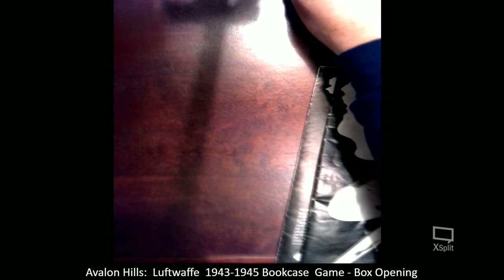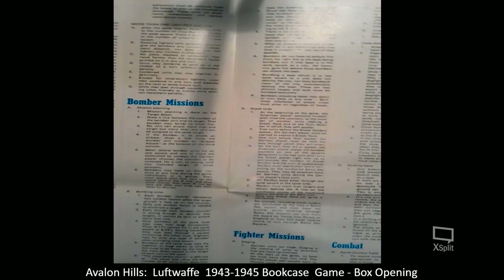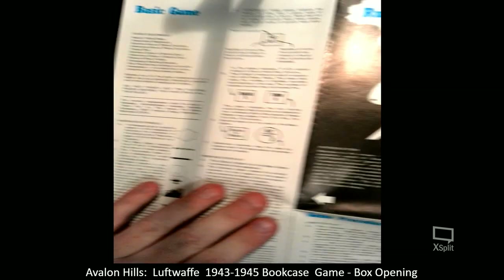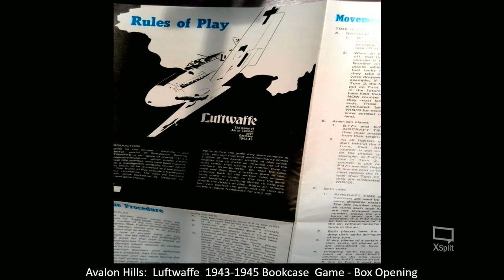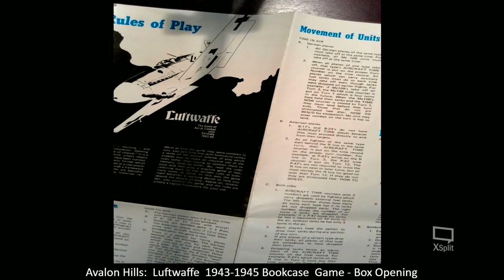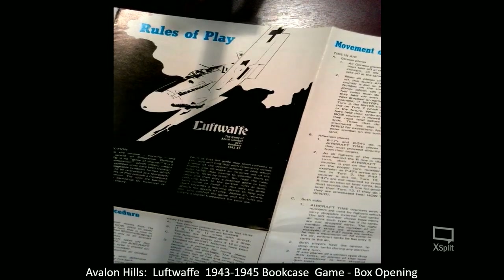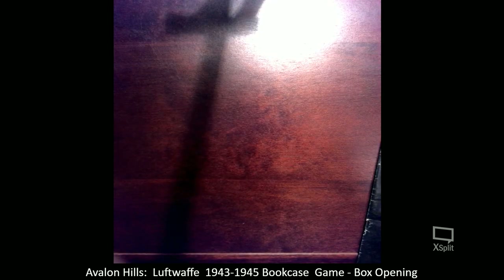So I might have to organize this view a little bit better. The rules are not like a pamphlet — in essence, it's like a sprawling, poster-size booklet here. I might actually look to reorganize this and make a copy of it and put it into a booklet format. And here's pretty cool — it gives you all of the details of the different planes.